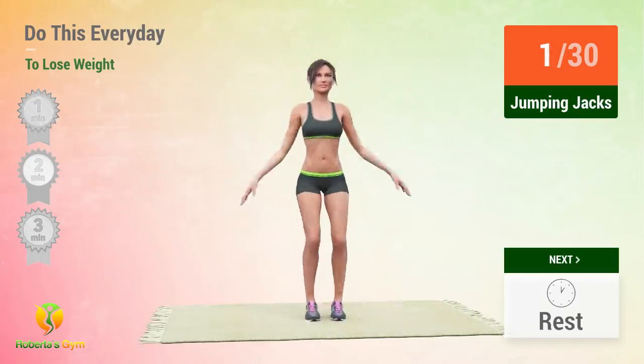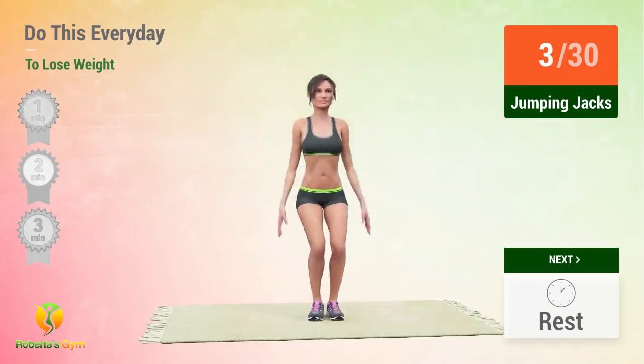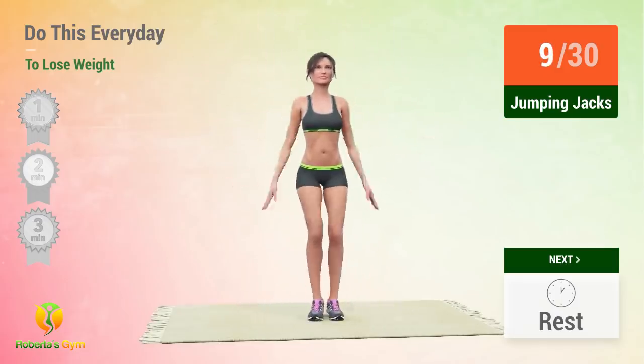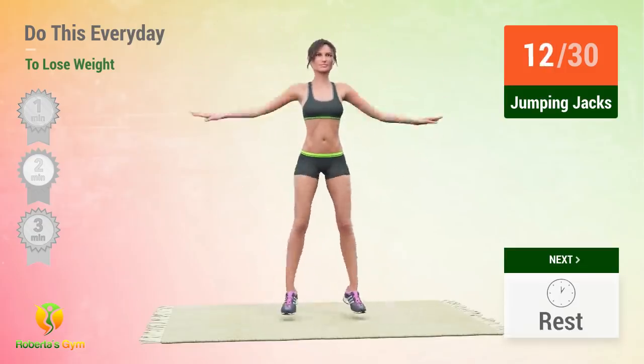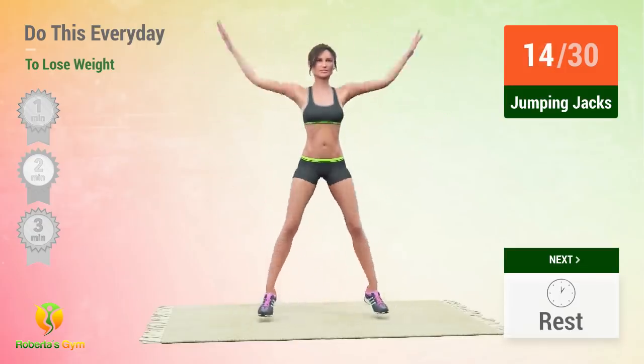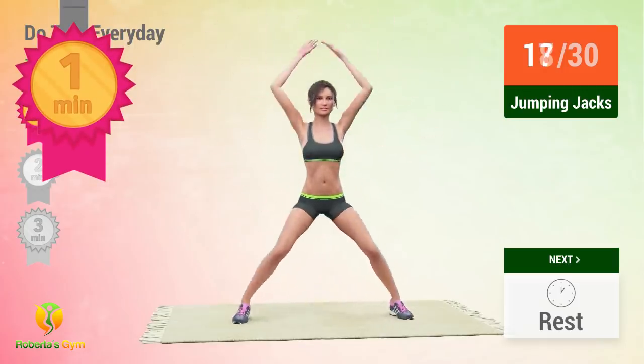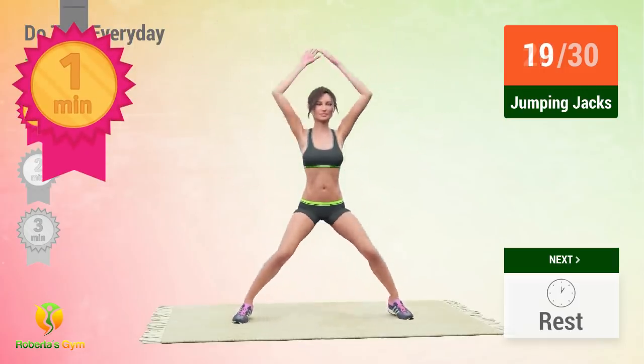1, 2, 3, 4, 5, 6, 7, 8, 9, 10. Congratulations for exercising for 1 minute already!